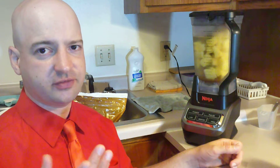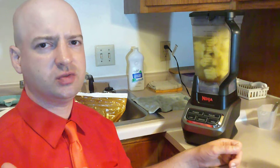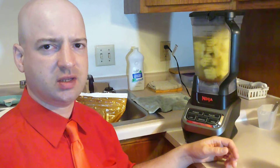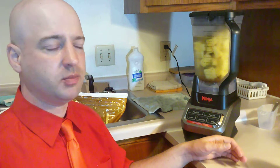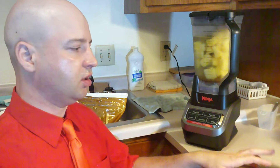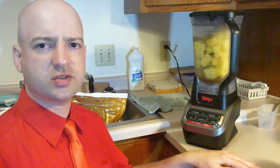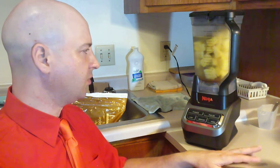I used to use just fresh fruit, but it was taking too long to cut up all the fresh fruit. I'd fill up my sink full of fresh fruit and it just took hours to cut it all up, so I switched to using mostly frozen fruit for smoothies — except for strawberries or blackberries — just to save time.